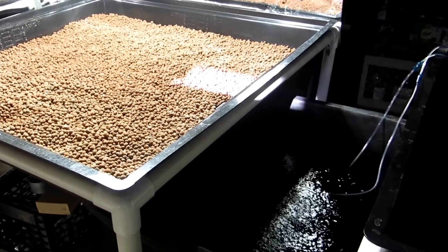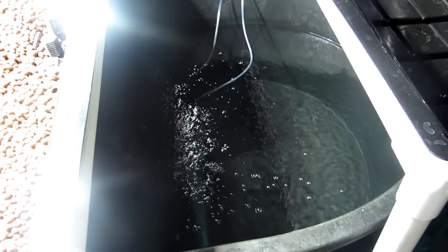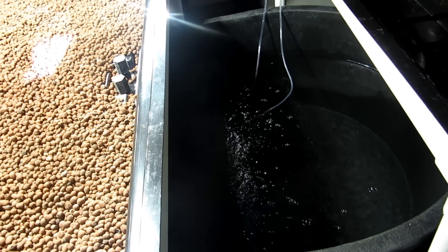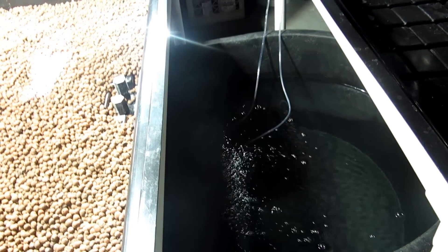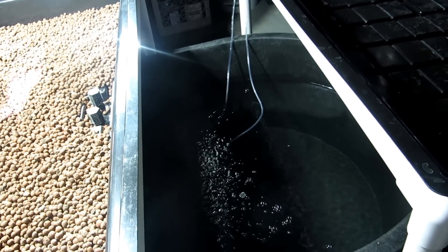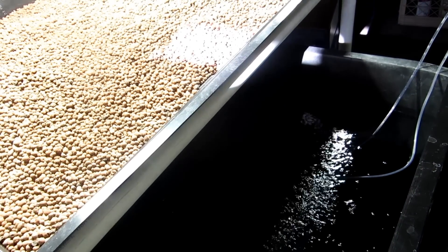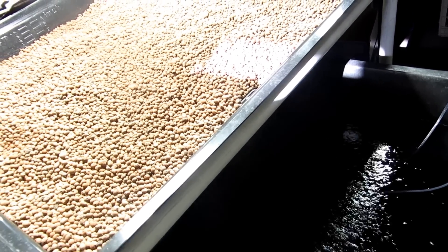Right now I filled the reservoir with 100 gallons of water, and the air stones are in there providing oxygen. I have to wait 30 days for the nitrogen cycle to convert all of the ammonia out of the water. Then I'll be able to put my fish in and they won't find the water toxic. And I'm hoping after about a week of the fish being in the system I'm going to start growing plants.